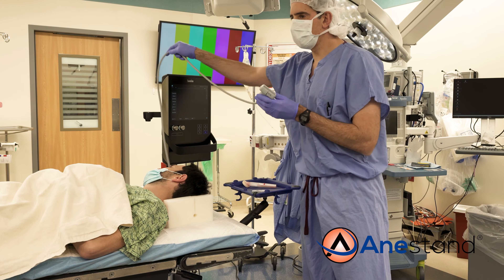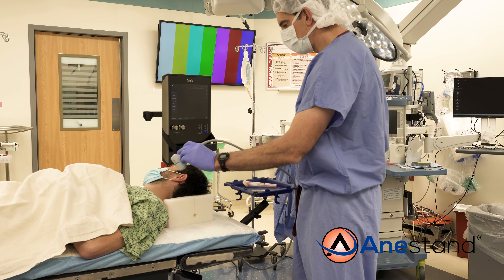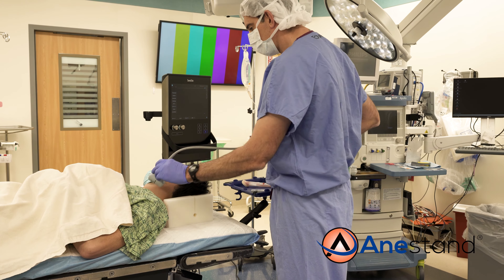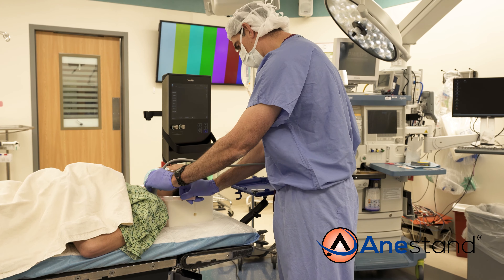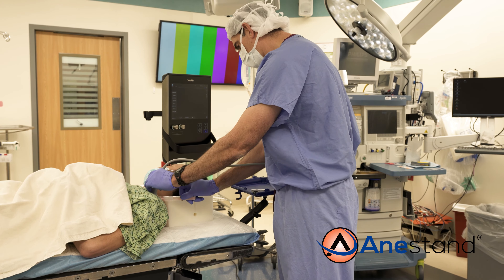As you do your block, your antiseptic wipe and your local anesthetic are immediately available. So when you do your block, you'll look with your probe, easily wipe, inject the skin with the local, and then you're ready for your procedure.